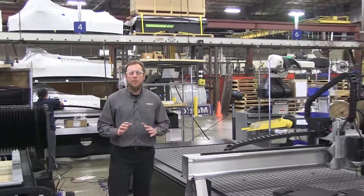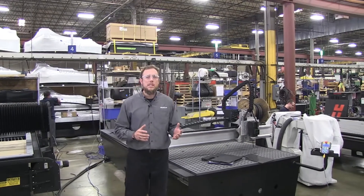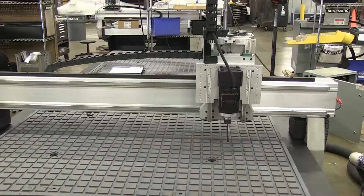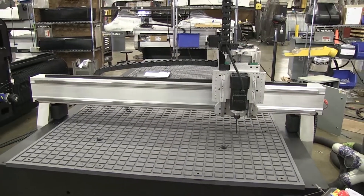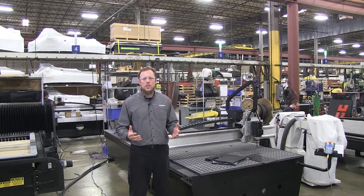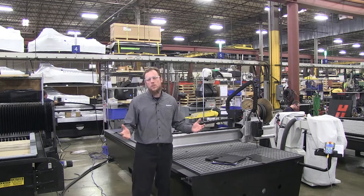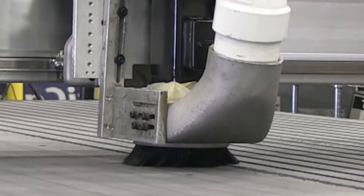Here we are at the beginning of the Multicam family of products. You've got the Classic, and then you've got the 1000 Series — right behind me is the 1000 Series router. Awesome little machine if you're looking for a solution to cut down on those time-consuming processes in your shop. It's a higher volume, lower variety application and you just need to offload that manual work. This is a great system for that — highly cost effective, light industrial applications, single process applications. This is the perfect machine for you.